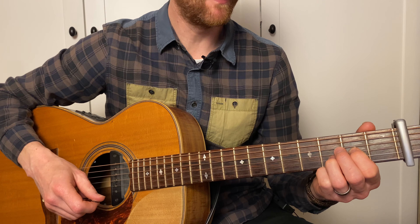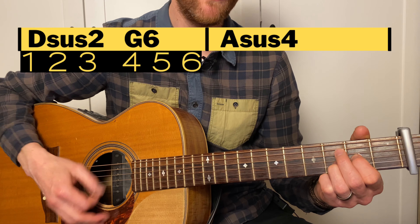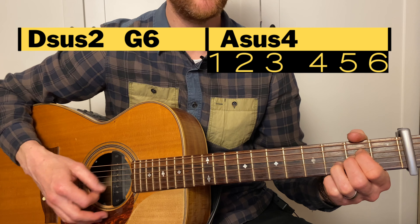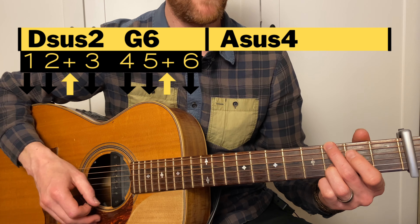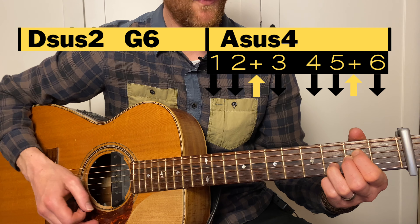First thing is it's in 6/8, meaning we're counting 1, 2, 3, 4, 5, 6, 1, 2, 3, 4, 5, 6. The strumming pattern is 1, 2 and 3, 4, 5 and 6, 1, 2 and 3, 4, 5 and 6.